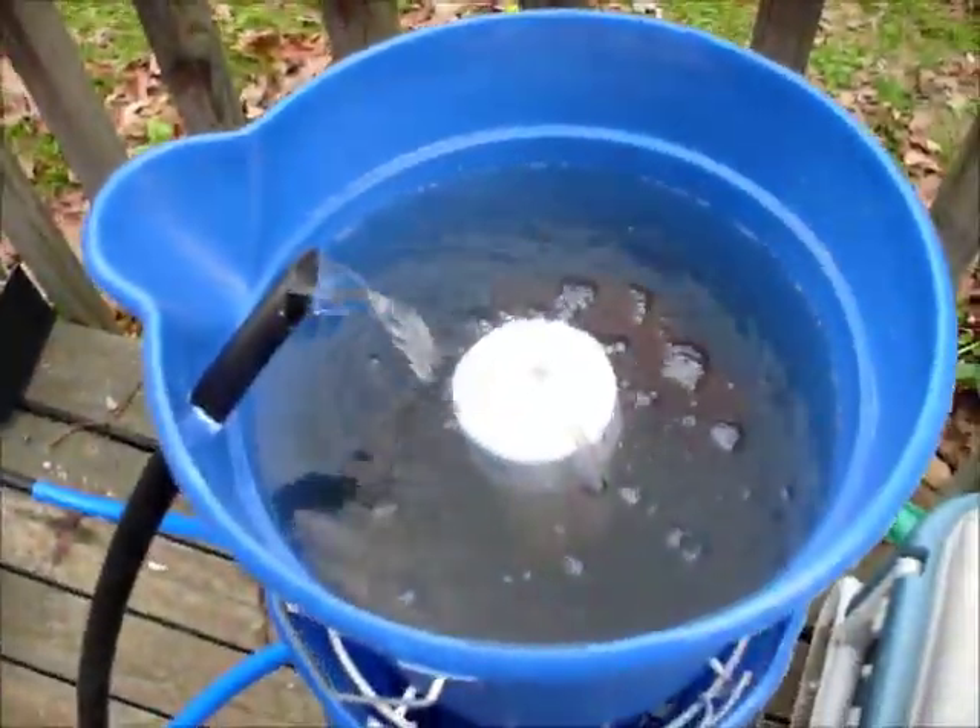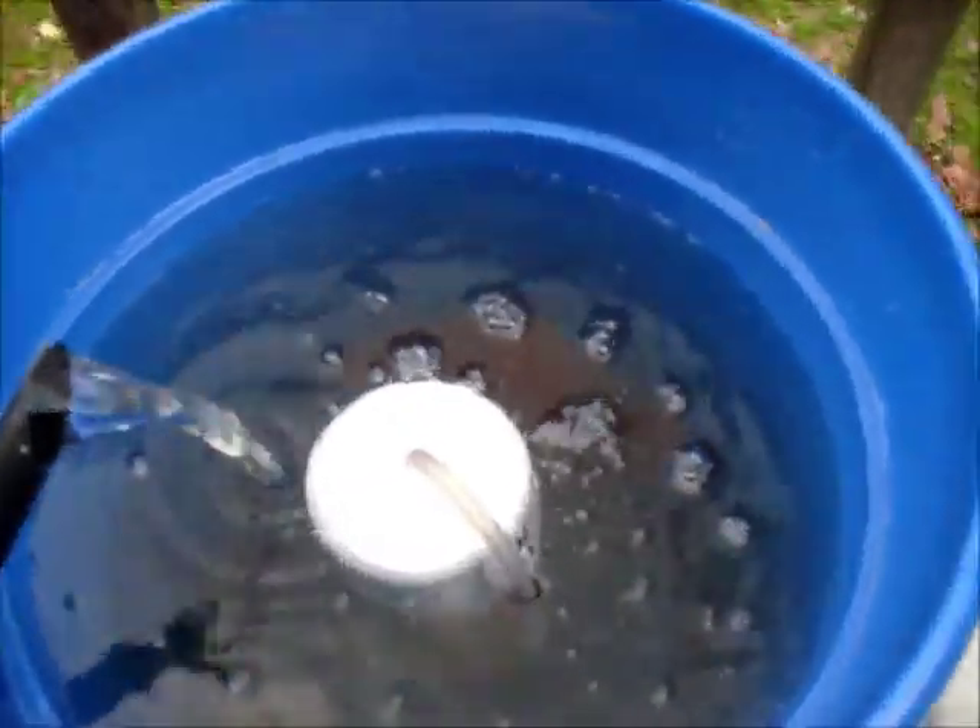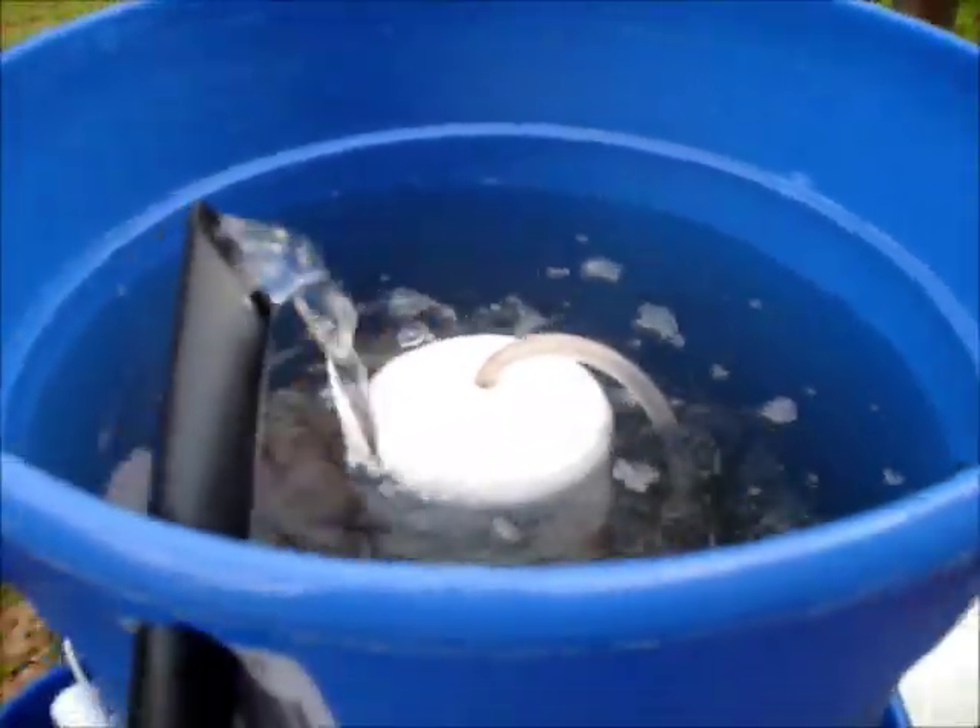I'm about to start another siphon, so I'll go ahead and let you all watch when it starts. The water will come over the top of that little tube right there. And there it goes — the siphon just started. You can see it siphoning down.